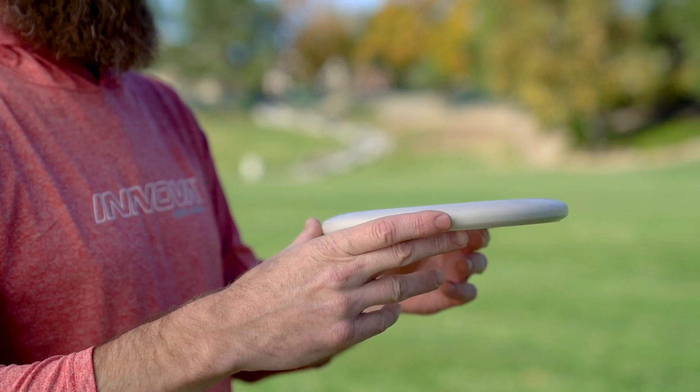The whale is very similar to an Aviar actually. The flight plate, the shoulders of the disc — this is all essentially an Aviar mold.